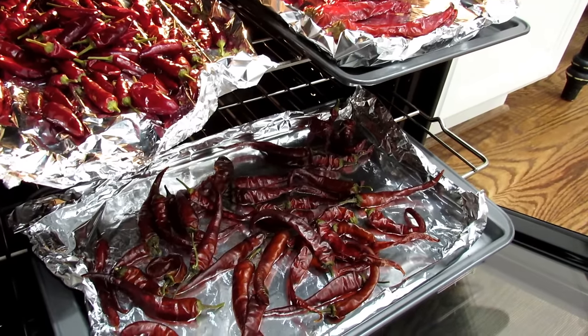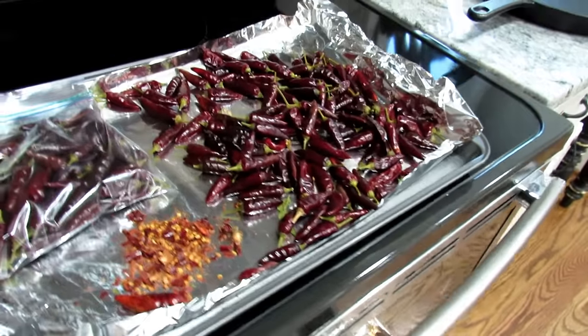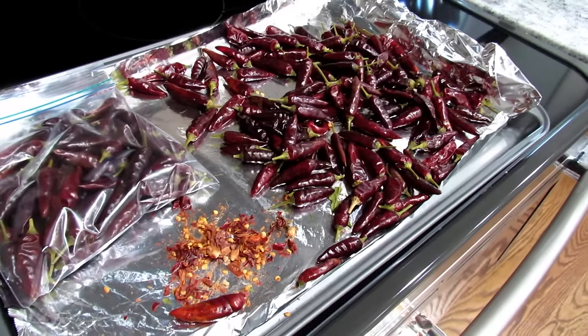Somewhere between 3 and 8 hours at 175 degrees Fahrenheit, and you'll be able to dry out your peppers. Hope you enjoyed the video — please check out my YouTube channel, and if you enjoyed this, please subscribe. Thanks so much for watching.